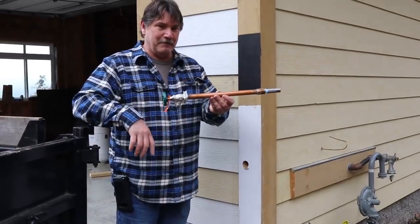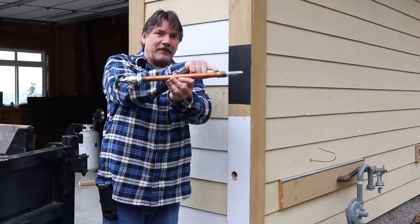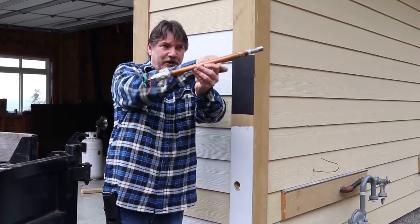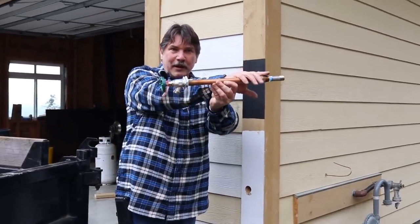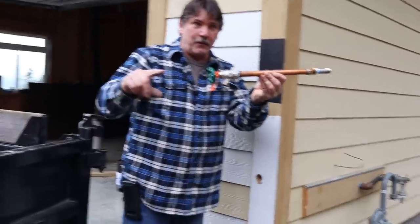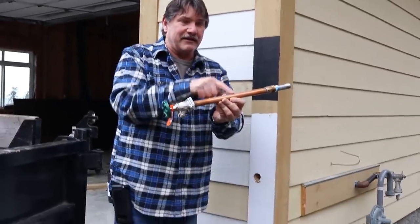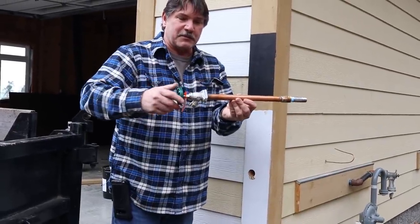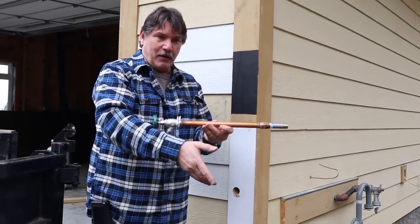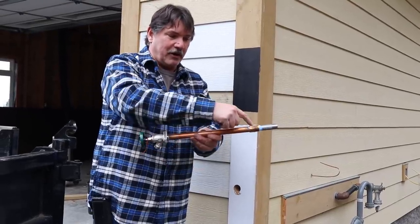This is our frost-proof hose bib. It's frost-proof because it shuts off up here. When you turn the handle, it's at an angle so when you shut it off, the water drains out of it. So it's here in the warm house where it can't freeze — there's no water in here. If you leave your hose on in the wintertime, if it can't drain, it'll freeze and it'll break and split. You don't know it till spring when you go to use it again and you turn it on and it sprays water into the wall of your house, and you shut it off and it's not leaking anymore because it shut off way in here.